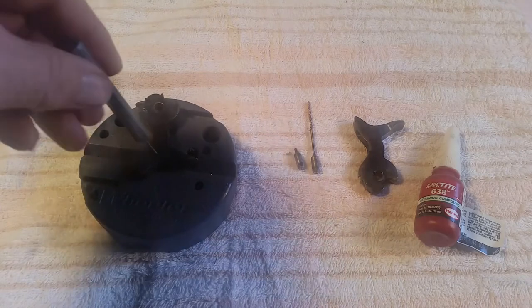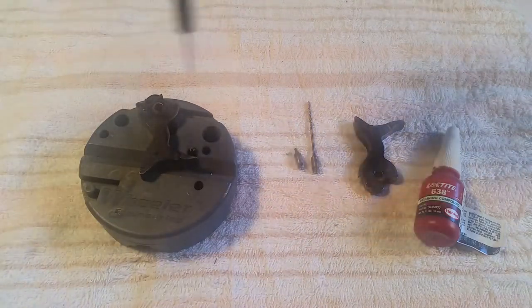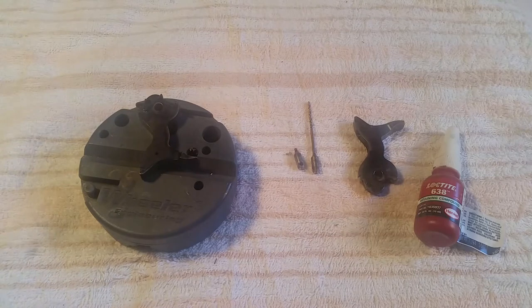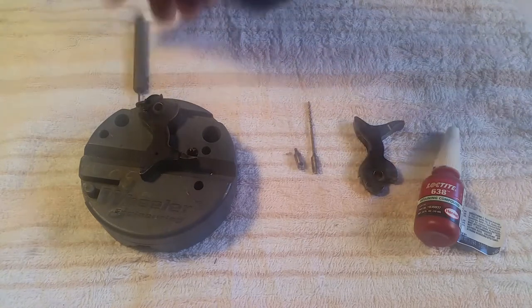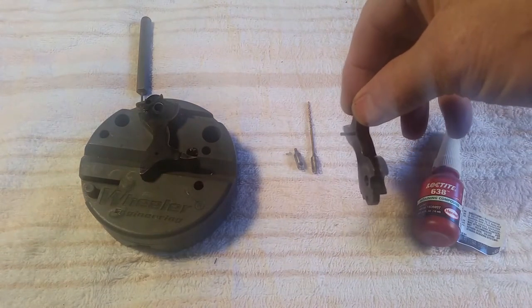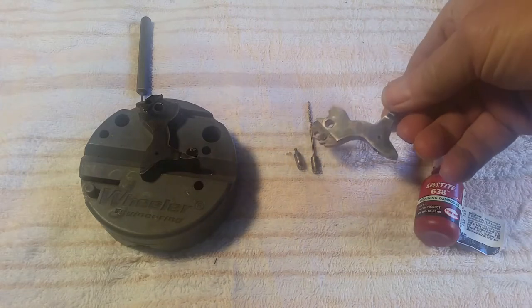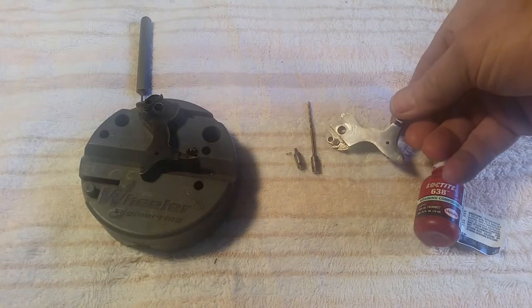First, you've got to knock them out. I use a punch and a block. I'll drive the pin to where it's still hanging in there. That makes it a lot easier to drive back in once you get the firing pins fixed.